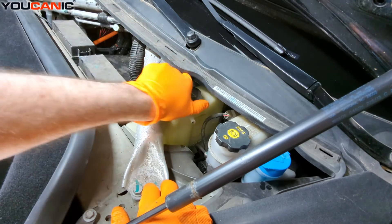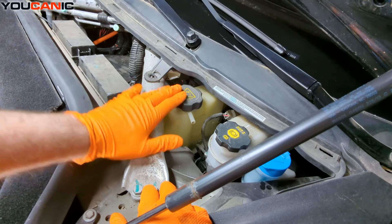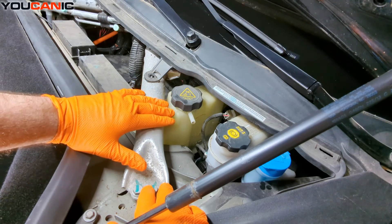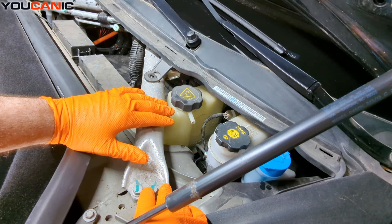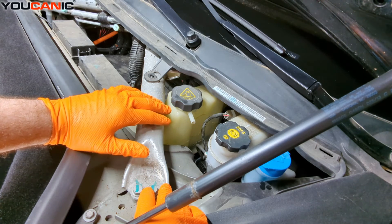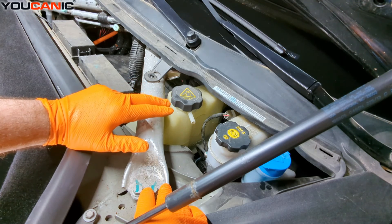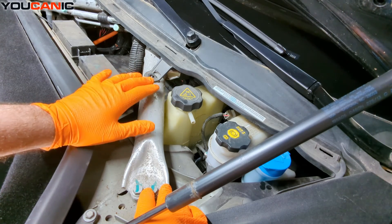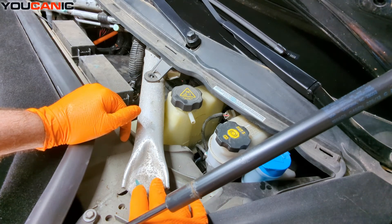You'll have a little bit that will evaporate off over time, but this is a closed system, so you shouldn't have to add a lot over the life of your vehicle. But if you have to constantly add some, then you're going to need to find where it's leaking and replace whatever hose or radiator that may be bad.